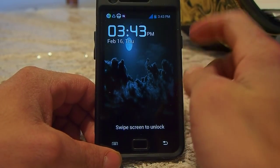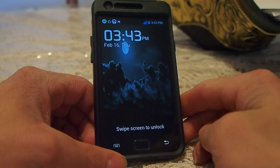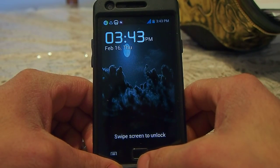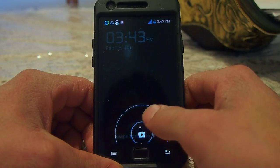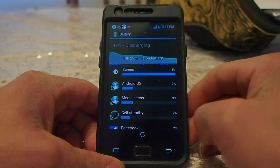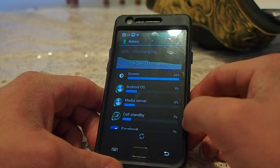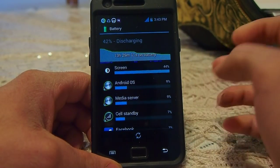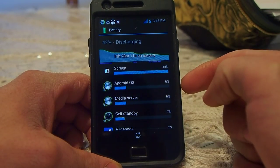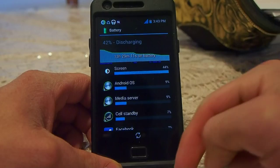I updated my phone again — Samsung Galaxy S2, Android 4.03 on the Resurrection mod, custom firmware, and it has the Cyanogen mod theme on it, which comes stock with this mod.